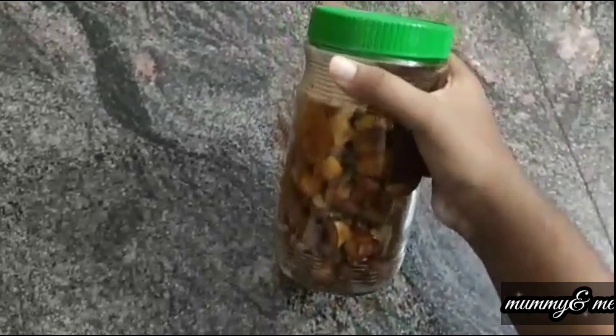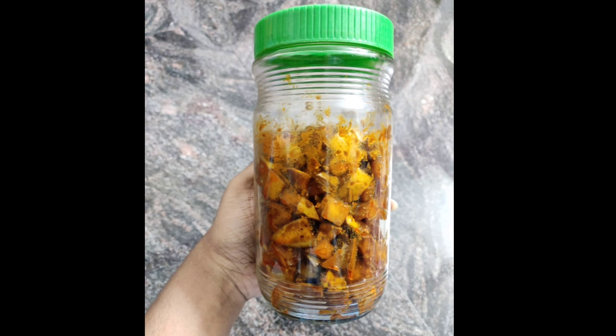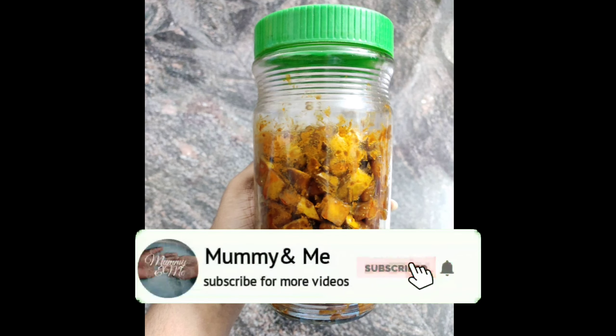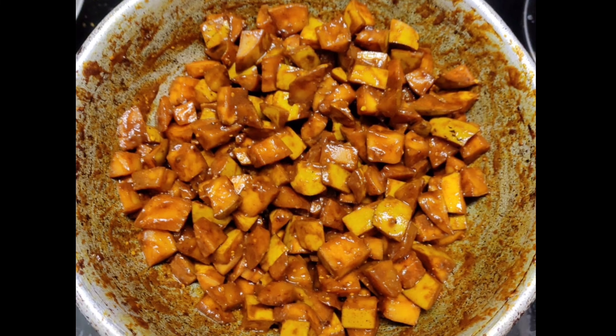If you like and share it, you will see the video. Please like and share it and subscribe to the channel. Click the link below. Please like and share it.